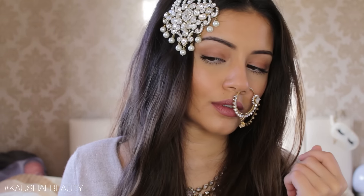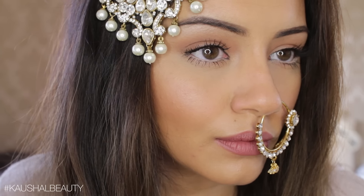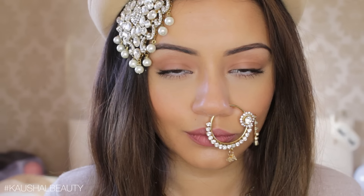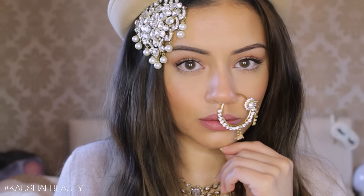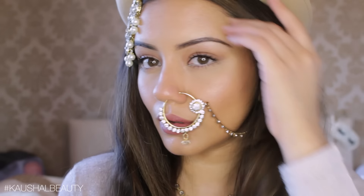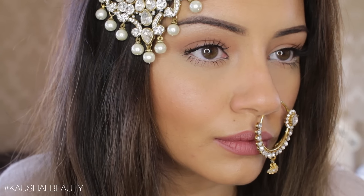I really hope you guys enjoyed this makeup look. I had so many requests to do this and I was a little hesitant because it is so natural looking, but I thoroughly enjoyed creating it — it's such a fun, fresh look you can wear every single day if you want that natural, glowy, glam, Deepika goddess-inspired makeup. That's all for now and I will see you all in my next tutorial. Bye!